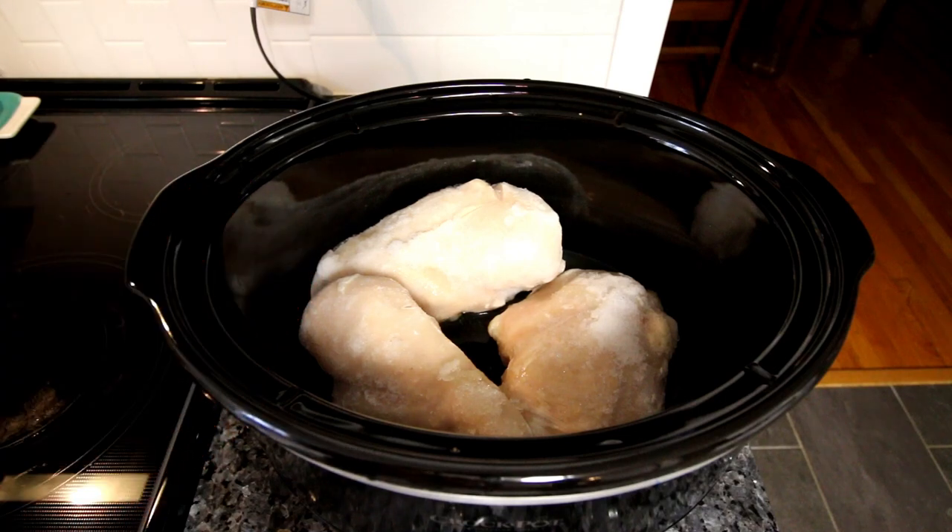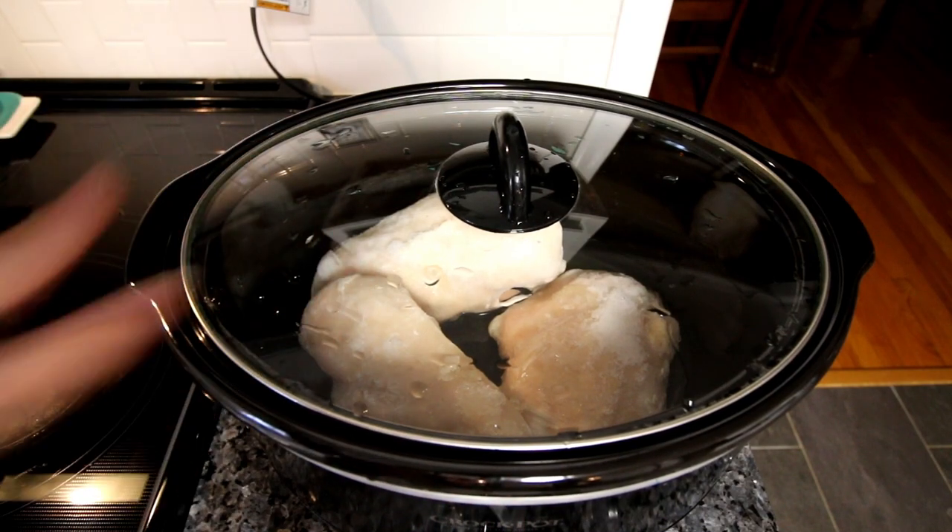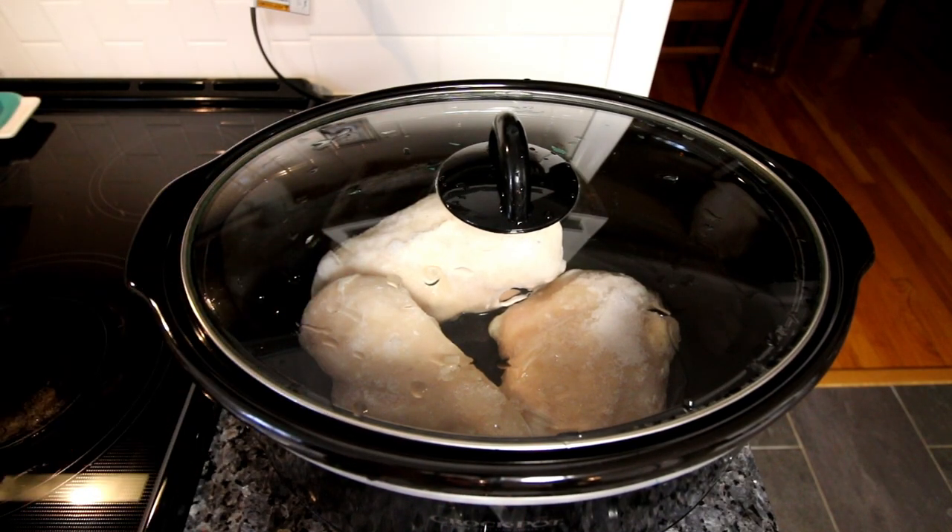But if you want, you can add pretty much whatever type of seasoning you want to these. So if you want to have these by themselves for dinner and you're not using them in a recipe, you can season them however you want. I just want mine plain because I'm going to be using them in recipes. So I'm simply going to put my lid on, set this to low, and cook this until the internal temperature reaches 165°F. And that is all there is to this. I'll come back once these are cooked and show you what they look like.